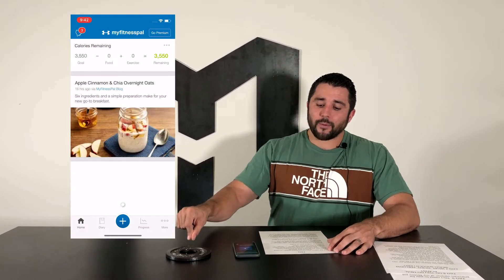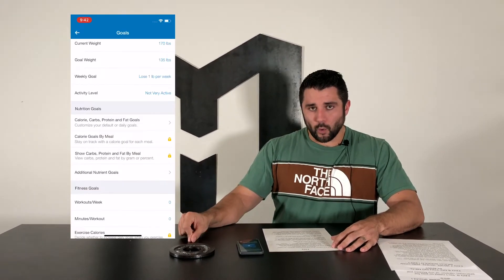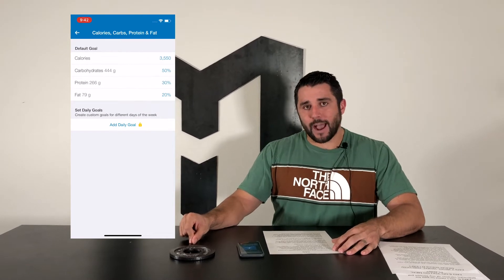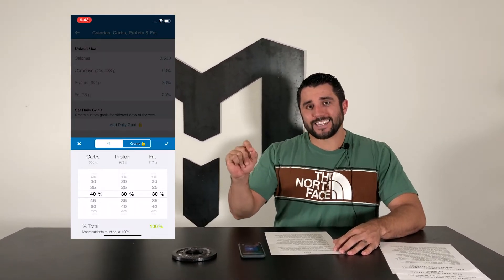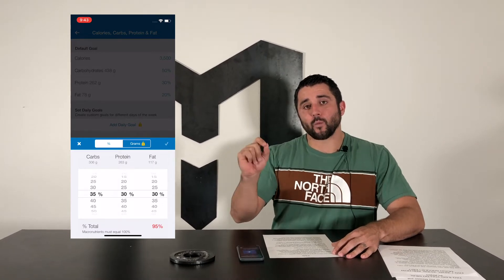To do that, you just need to open your app, click More, Goals, and then Calorie and Macronutrient Goals. From there, you'll be able to click on those targets and adjust them appropriately based on what we sent you.